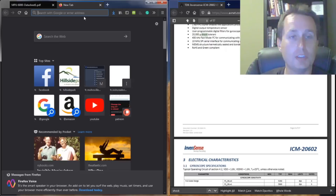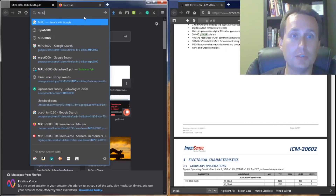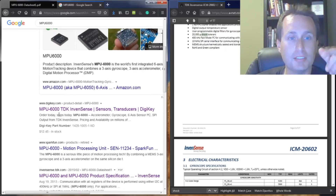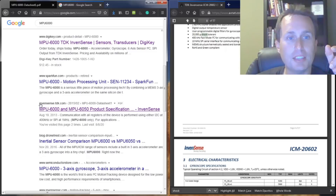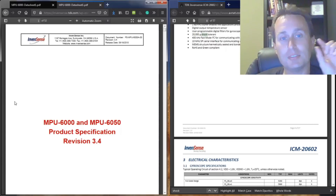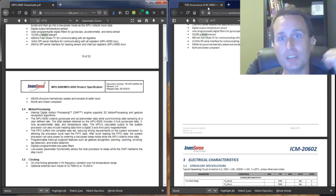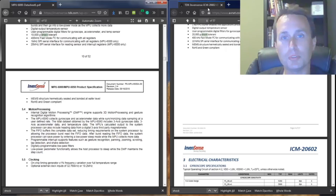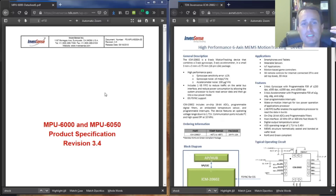For any of these chips, you can simply Google the part number — for example, MPU-6000. Mouser and Digi-Key both carry them, and clicking through to InvenSense TDK will take you right to the data sheet. You can do the same for the ICM-2602, ICM-2802, or whichever chip your board uses. These data sheets are very technical, so you can read to your heart's content.